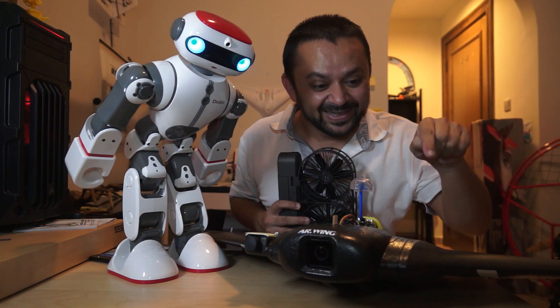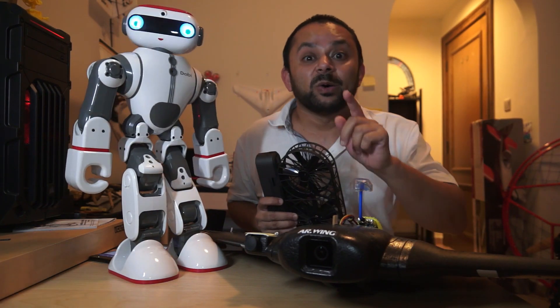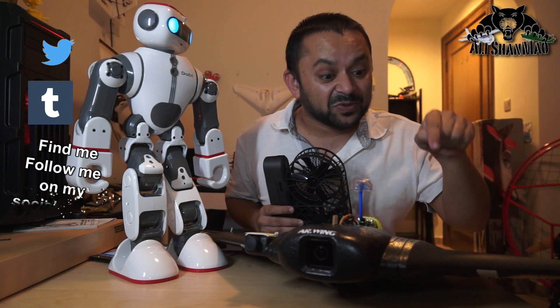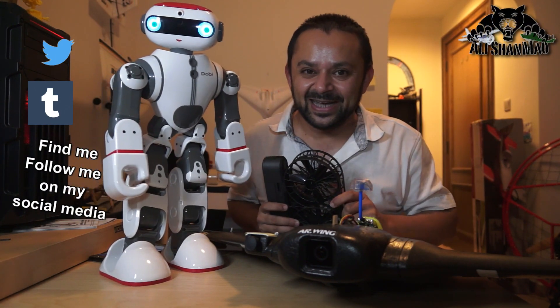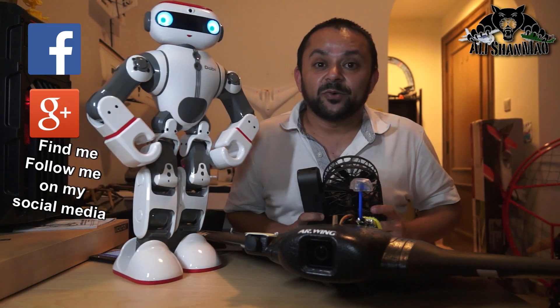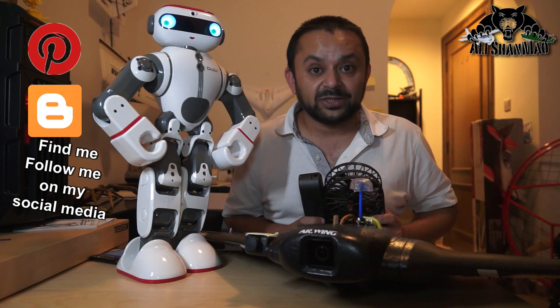You know what to do — hit that like button, it's right there, I know you can do it. While you're at it, also hit the subscribe button. Don't be shy, just hit it. Thank you very much for all your support towards my work — I post regular and fresh content on my channel just for you.